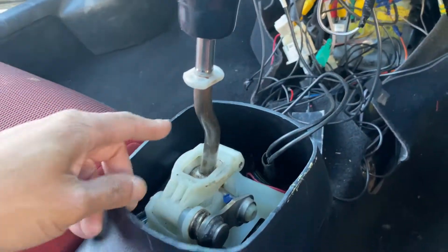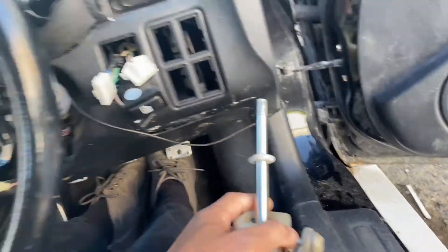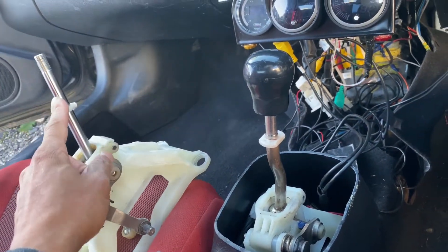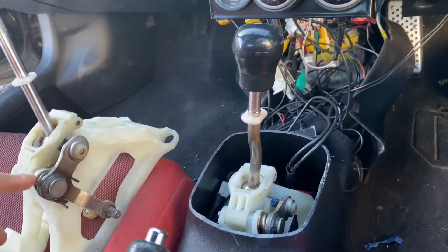So this is my original shifter — you can see it's quite long. And then we have a short shifter over here, which is a lot shorter, and yes it's more stiff as well. But it's something you should consider.